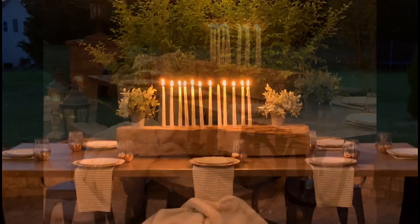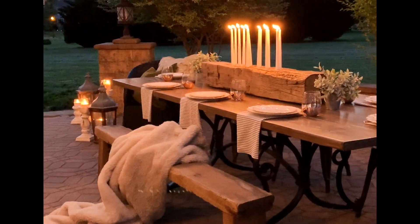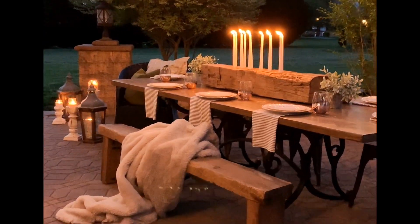If you would like other mini DIYs or $100 DIYs, hit that subscribe button and click the bell for notifications. Till next time.